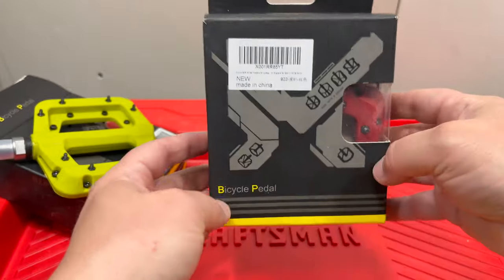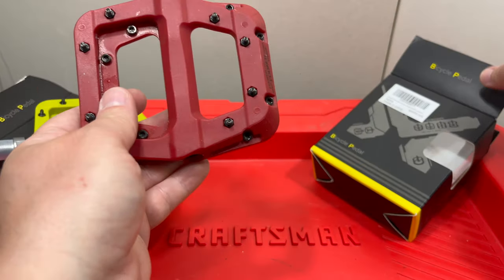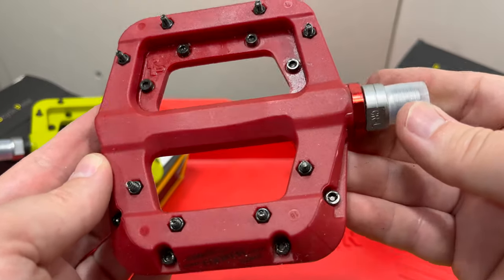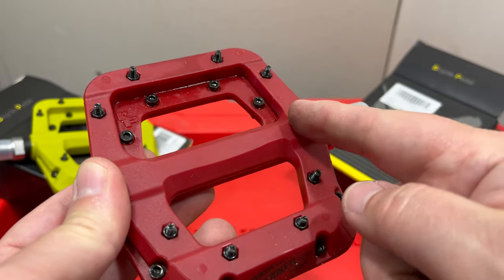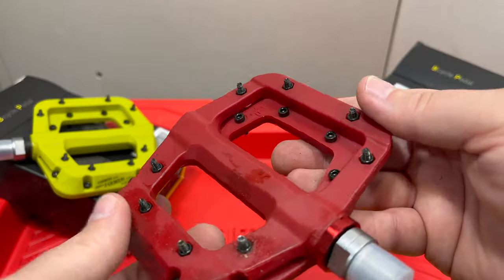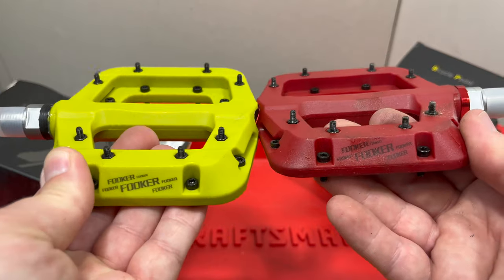Let's look at this box. I'm going to open this up, and immediately you're going to notice something different aside from the red color. Right there — this is a needle bearing Fooker pedal. There are needle bearings in here, or roller bearings as some people call them. There is actually a needle bearing, kind of a premium version of the Fooker pedal, available.